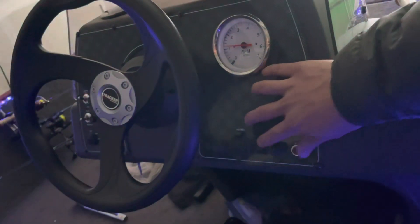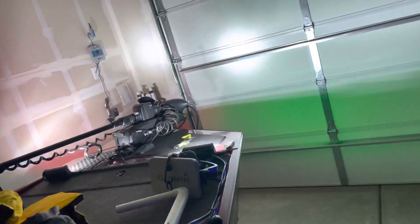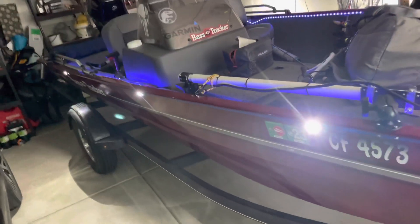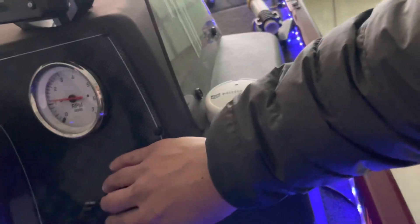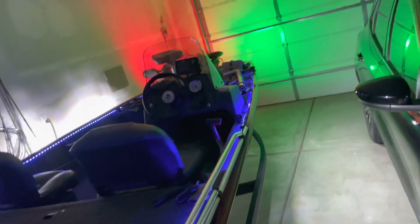This is what it looks like with everything on. Don't really use the front headlights too much, but just for emergencies. And then these side lights from Harbor Freight — they shine pretty good. That's what it looks like.